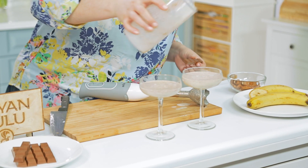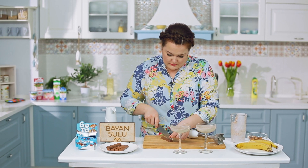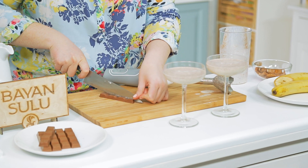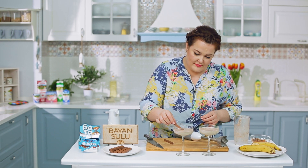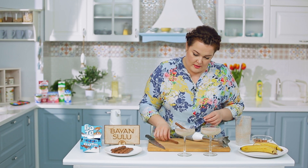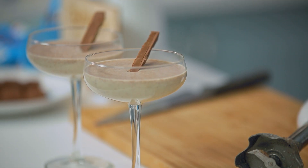Доливаем, разрезаем, подаём. С молочным коктейлем мы справились. Впереди нас ждёт вкусный и полезный завтрак — для всей семьи мы будем делать творожные сырники с бананами, что порадует детей.